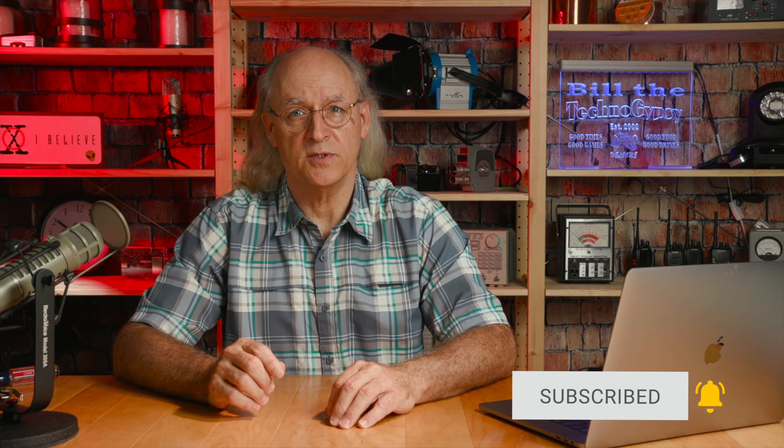I hope you've enjoyed this video and found the information useful. If so, please subscribe to my channel and give me a thumbs up. This is Bill the TechnoGypsy saying 73 and God bless.